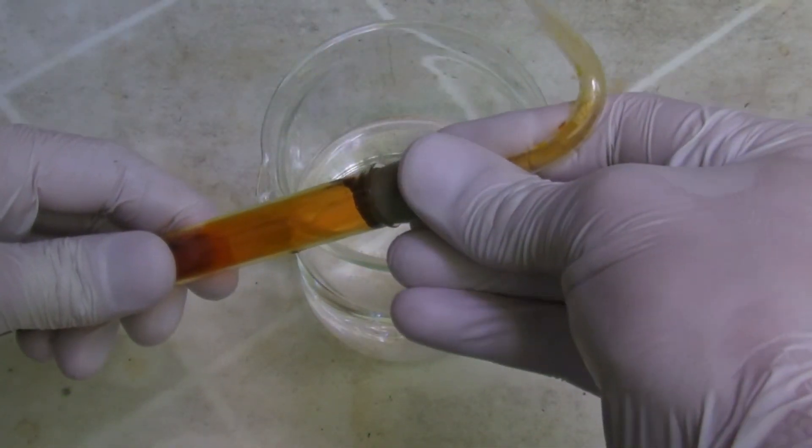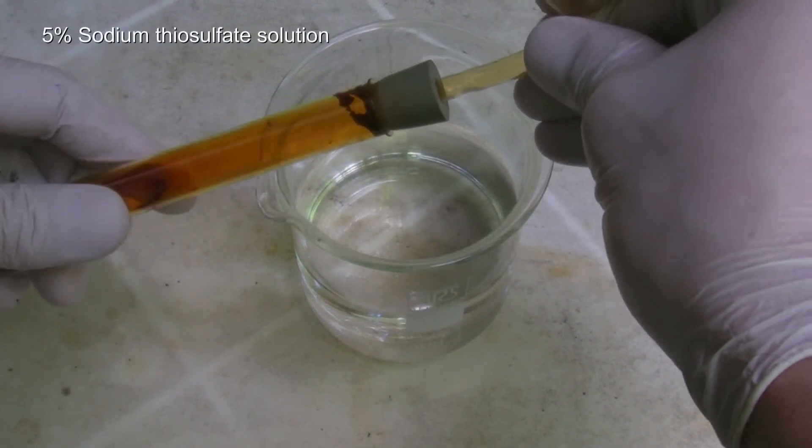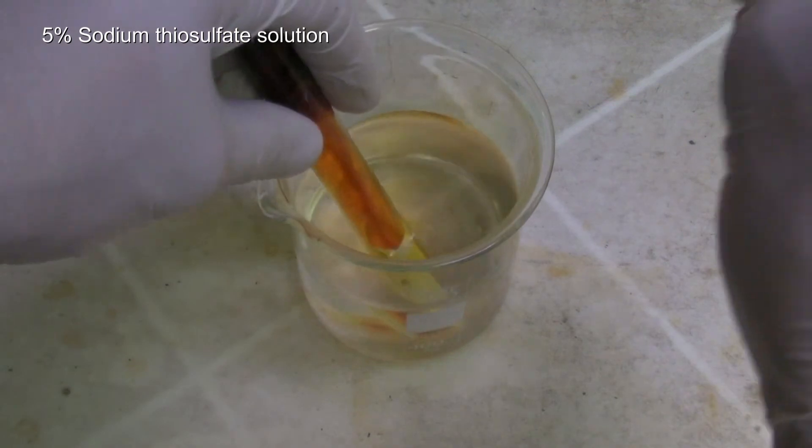When the test tube has cooled down, the stopper can be removed quickly and the rest of the bromine is neutralized with a 5% sodium thiosulfate solution.